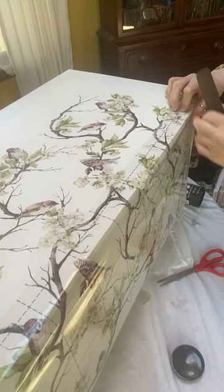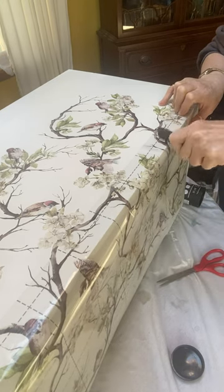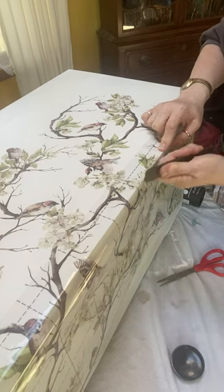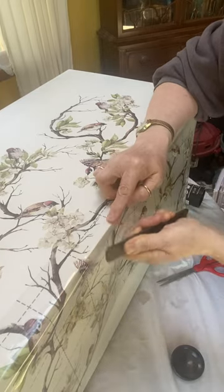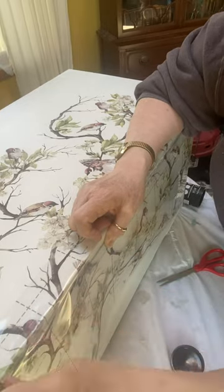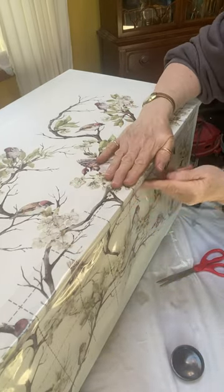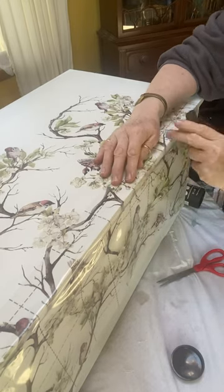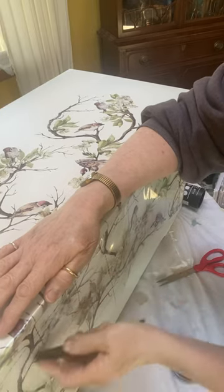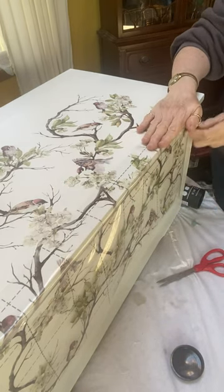What I'm doing here is trying to put the transfer on the lip of the lid, and that was a challenge. In hindsight, if I were to do this again, I probably would have cut the transfer where it comes to the edge of the lid, and then attached the remaining piece onto the front of the chest. After I transfer onto the edge of the lid, I'm going to start working my way down.